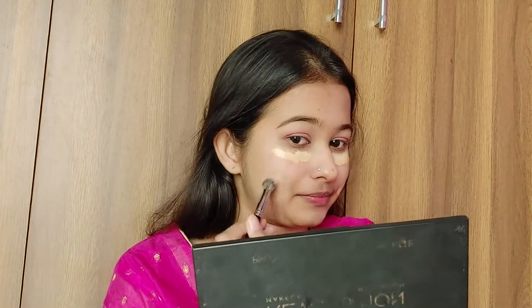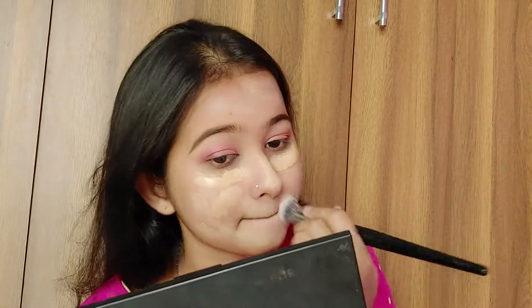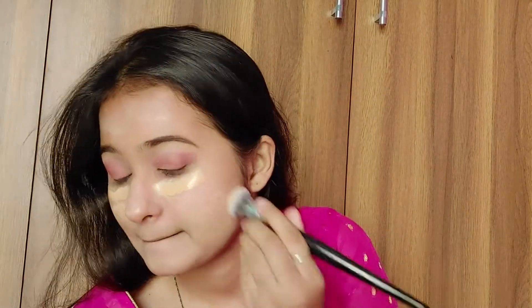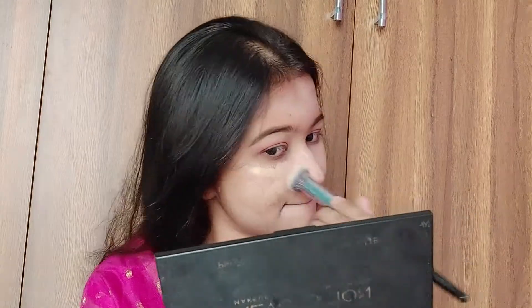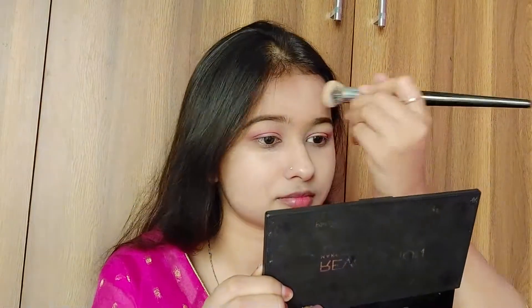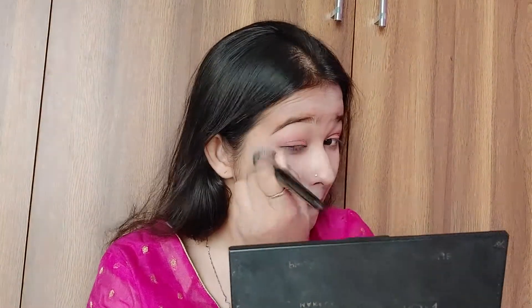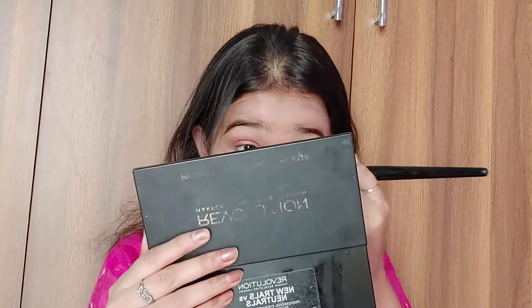Next I'm taking my foundation and a blending brush and placing it under the eyes as a concealer. If you don't have a proper shade concealer, use your correct shade foundation instead — it blends out very easily and looks seamlessly like a concealer. I'm buffing it in; this is a fast-forward section. Don't rub the foundation — just buff it, or use a sponge or beauty blender.